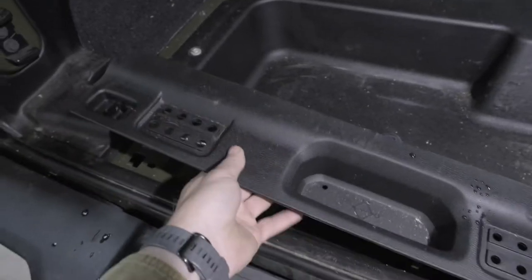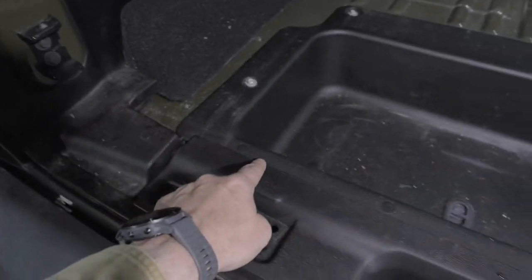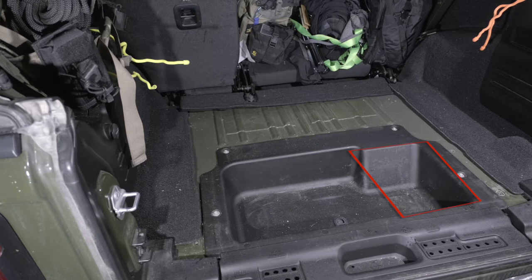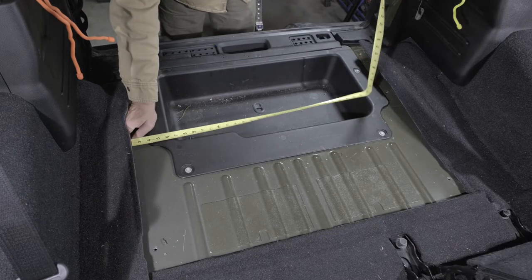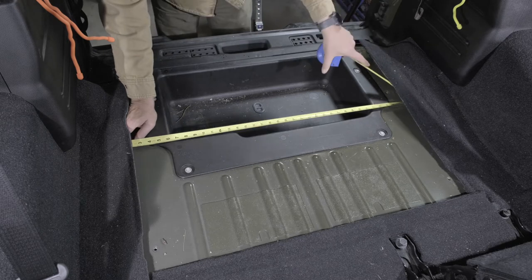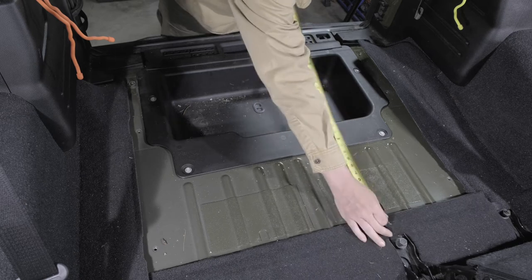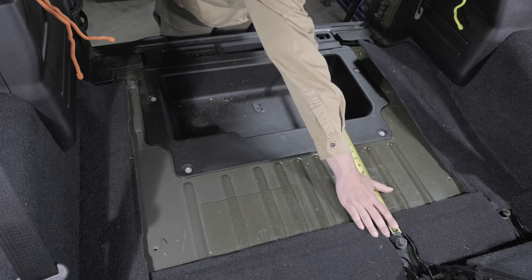I also needed to retain access to the included jack, so a notch was going to need to be made in order to keep it accessible. I really wanted to leave access to the hidden compartment and may add an access door on the right-hand side in the future. It got a lot simpler once I realized it's just a rectangle with one end notched for the plastic molding and the jack cover. So I took measurements of the initial rectangle, ignoring the notch requirements until after the rough cut was made.